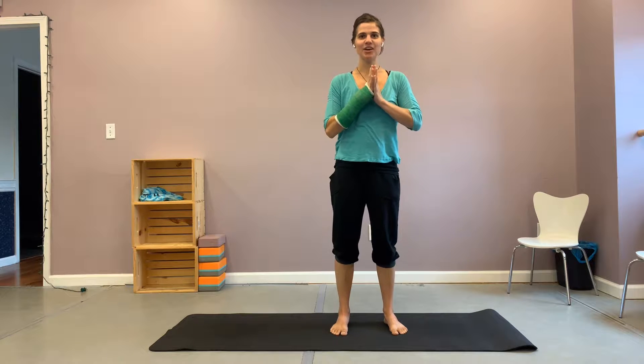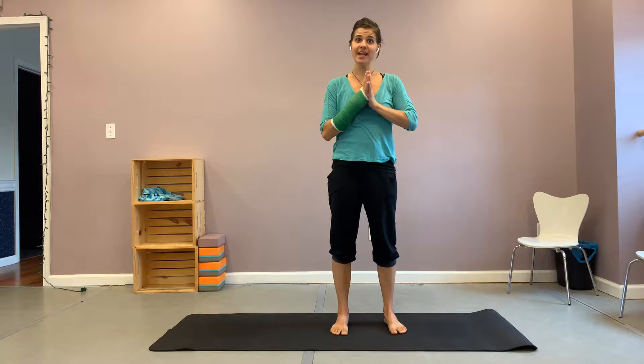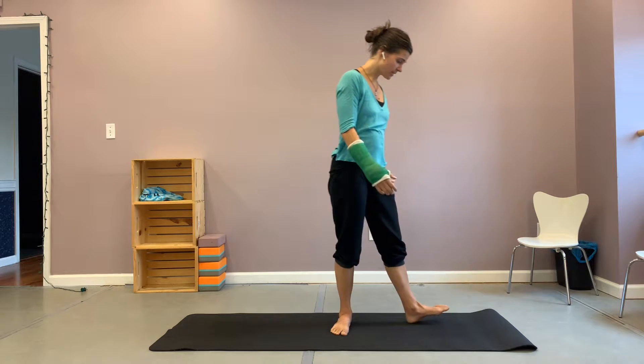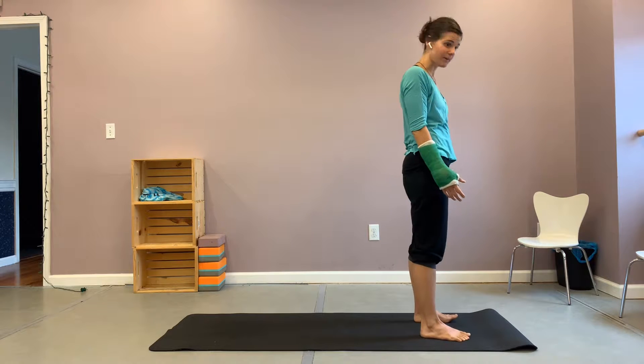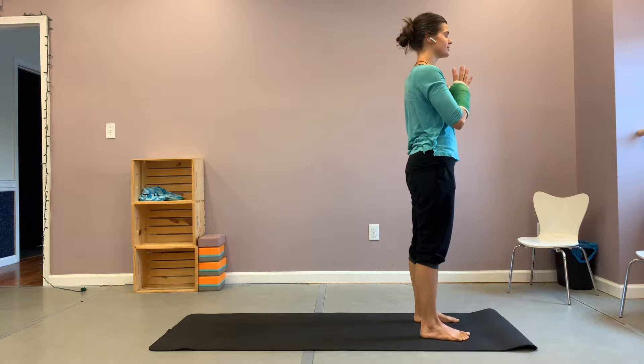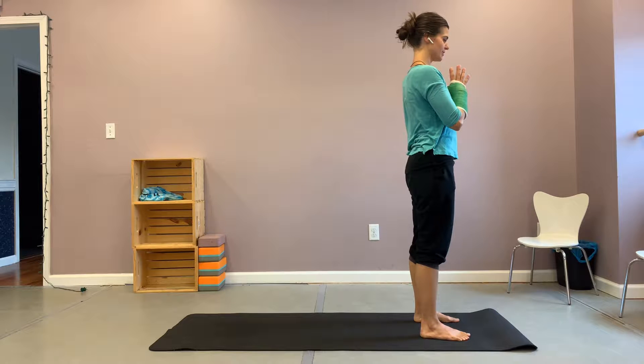Hello, Emma here with my daily yoga practice. Join me on your mat today for some sciatica relief. We will start standing at the front of our mats with our feet about hip distance apart, bringing your hands to heart center, closing your eyes for a breath in and out your nose, relaxing through your shoulders.